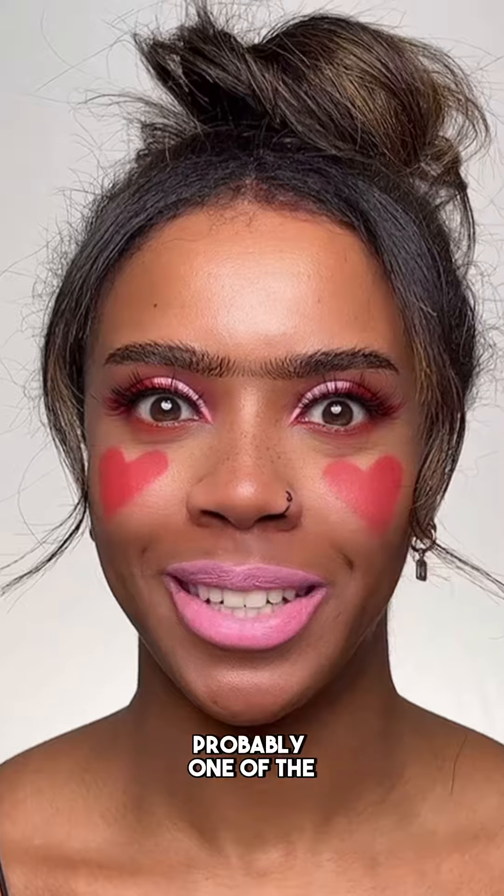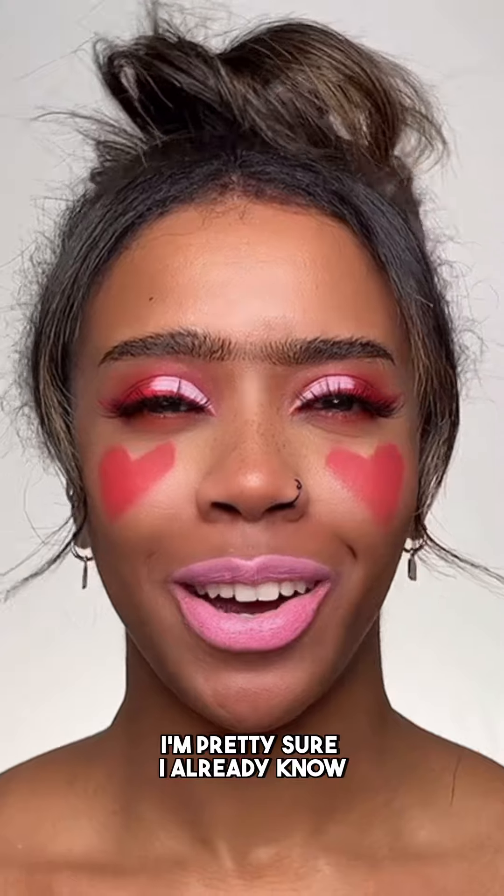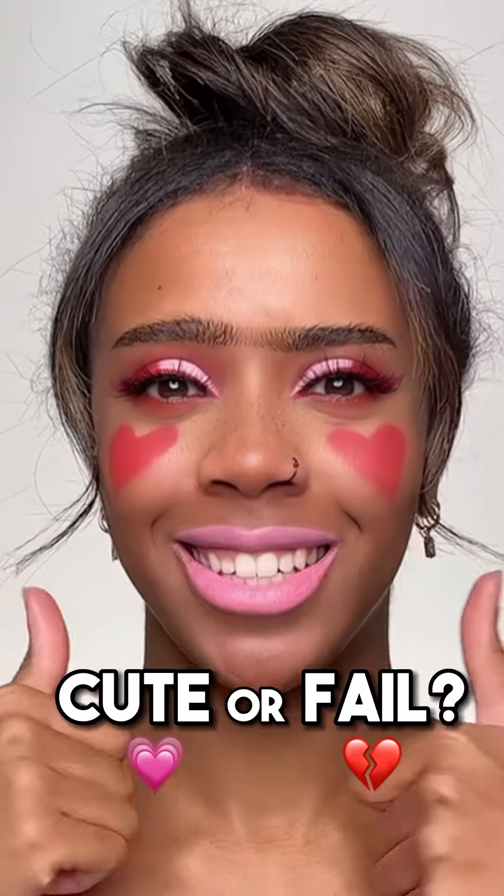Here's the end result. This is horrible — probably one of the worst ones I've done. Like the cheeks and the lip colour just ruined everything. I'm pretty sure I already know what you guys are gonna say, but honest thoughts — what do you think? Is this a cute or a fail? Meet me in the comments. I'll see you soon. Bye.